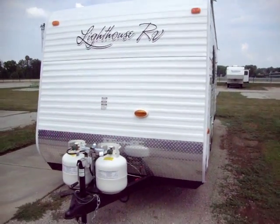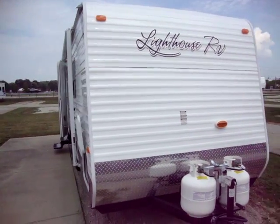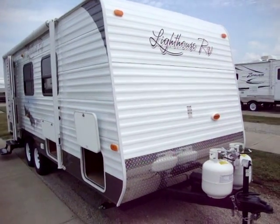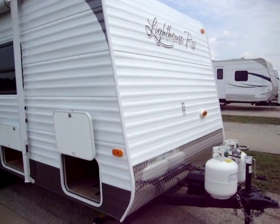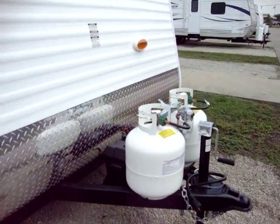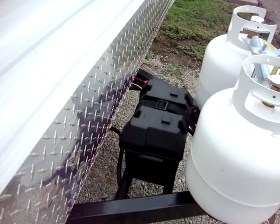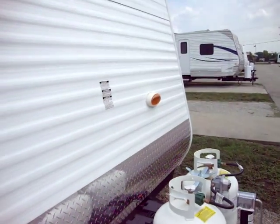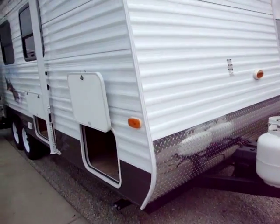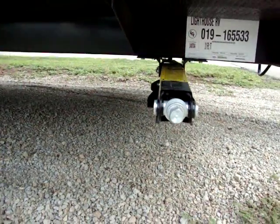Hi and welcome to another video by Couch's Campers. Today we're looking at a new Lighthouse RV 21FB. On the front of this coach you'll notice it has the lower diamond plate front metal. It has two 20 pound propane bottles, a battery box on the front, and a hitch light on the front. This unit has four scissor jacks, one on each corner.